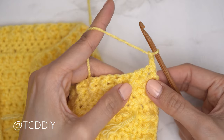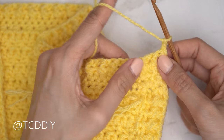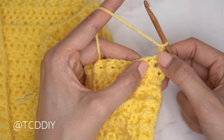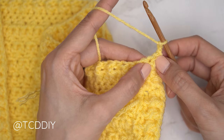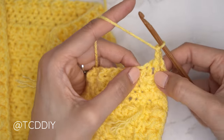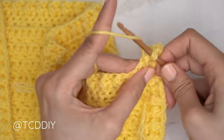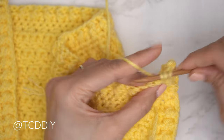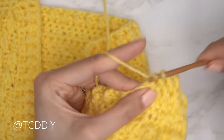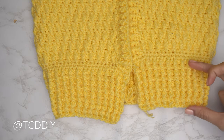From here, chain two, flip work, and continue with front and back post double crochets, extending the ribbing from the previous row — if your first stitch looks like a front post, do a front post; if it looks like a back post, do a back post. End every row with a half double crochet. Repeat until you have the bottom band length you want, then chain up one and cut. I finished with 11 rows total including the single crochet row — about 3 inches or 8 centimeters.